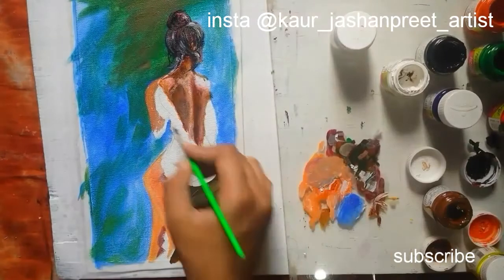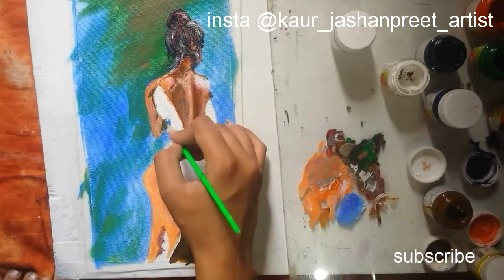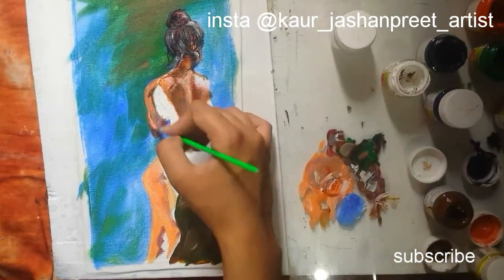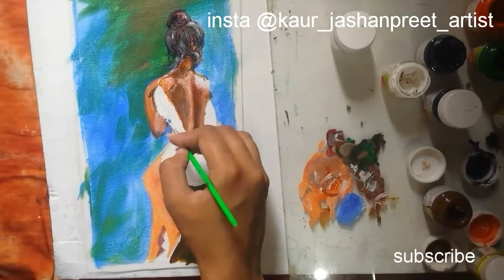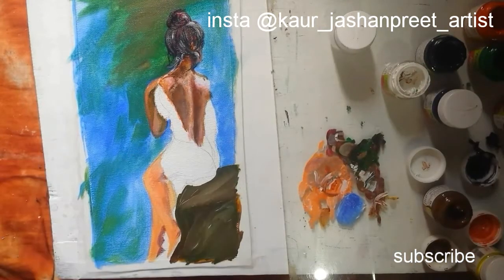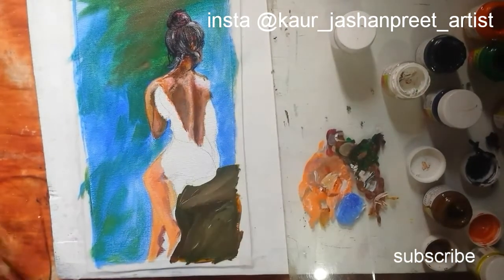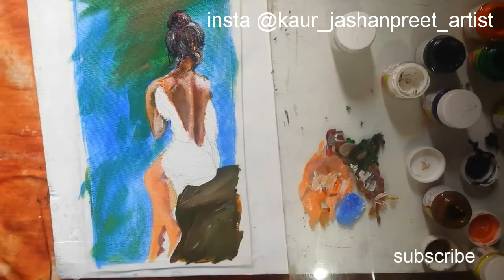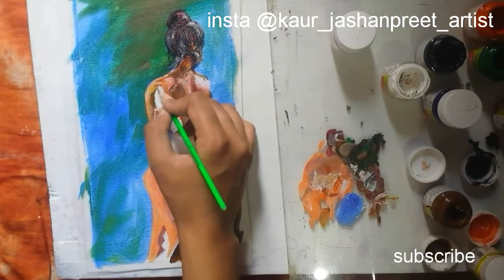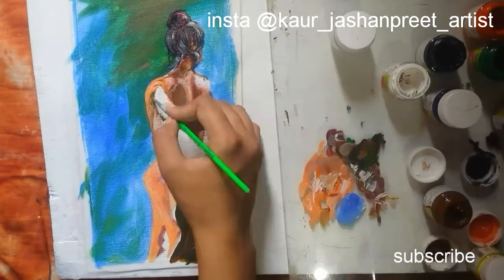Coming on to her arm — I have to draw too many layers on her arm with the same colors. She is a fair skin tone so I am using green color for shadows. For people with darker skin tones, you have to use purple color for this purpose. Adding many layers — this is my style. Some people think this is overpainting, but my style is to paint a lot of layers.